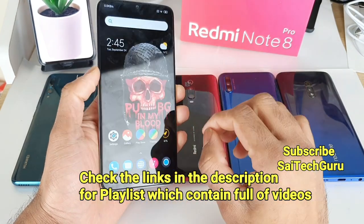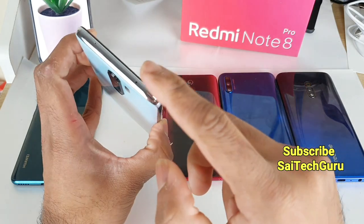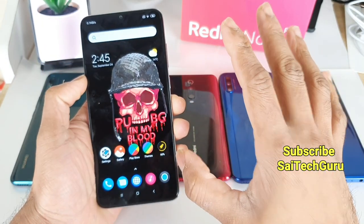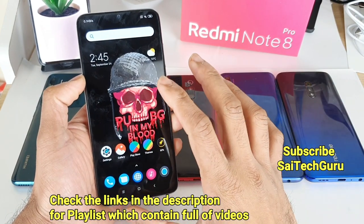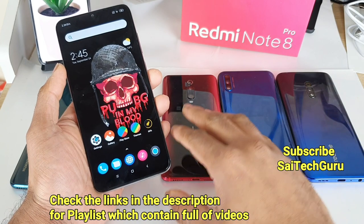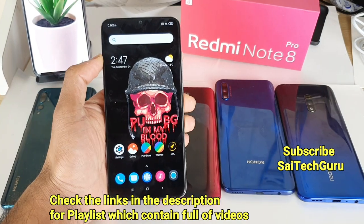A main advantage of the Redmi Note 8 Pro is that it has an IR Blaster, which is not present in the other four phones. I've been missing this feature since I used the Mi Max 3. The Redmi Note 8 Pro also has NFC built in, which is also present in the K20 Pro but not in the Realme X, Y9 Prime, or Honor 9X. Overall, these two features — NFC and IR Blaster — are great inclusions for a mid-range device.